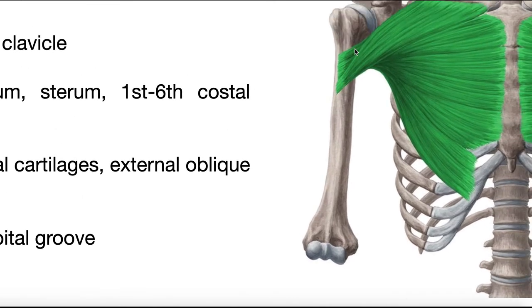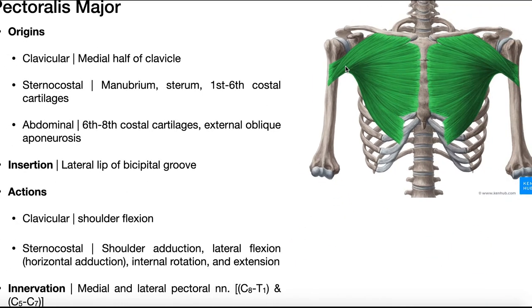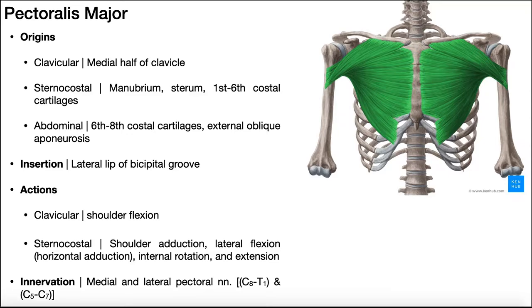Do shoulder girdle muscles actually move the true shoulder joint? No, they don't. Shoulder girdle muscles actually produce movements of the scapula. They don't actually move the shoulder joint — and when I say the shoulder joint, what I'm really referring to is the glenohumeral joint. The glenohumeral joint is a joint between the head of the humerus and the glenoid fossa of the scapula. A muscle can move the glenohumeral joint because it's able to attach on the humerus, pulling on it to produce movements like extension or flexion. When we talk about shoulder girdle muscles, we're talking about movements of the scapula. None of these muscles are going to insert on the humerus; they're all going to insert on the scapula and pull on it. That is what a shoulder girdle muscle does.